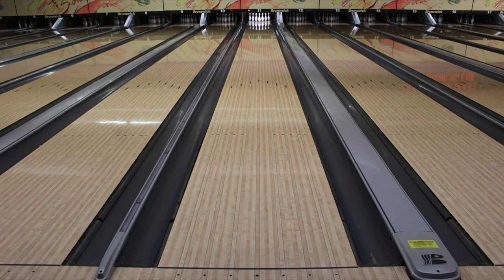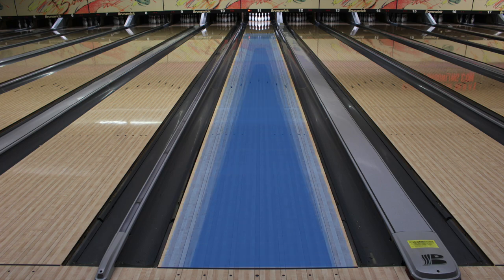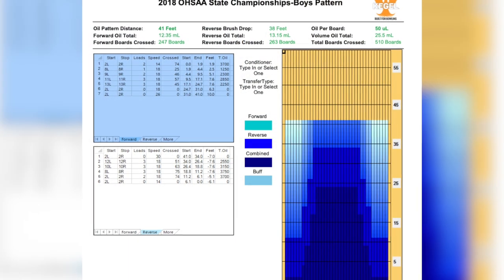What I'll be bowling on today is the 2018 state championships pattern. This is just a replica I made of what the oil looks like. Here is the actual lane graph.